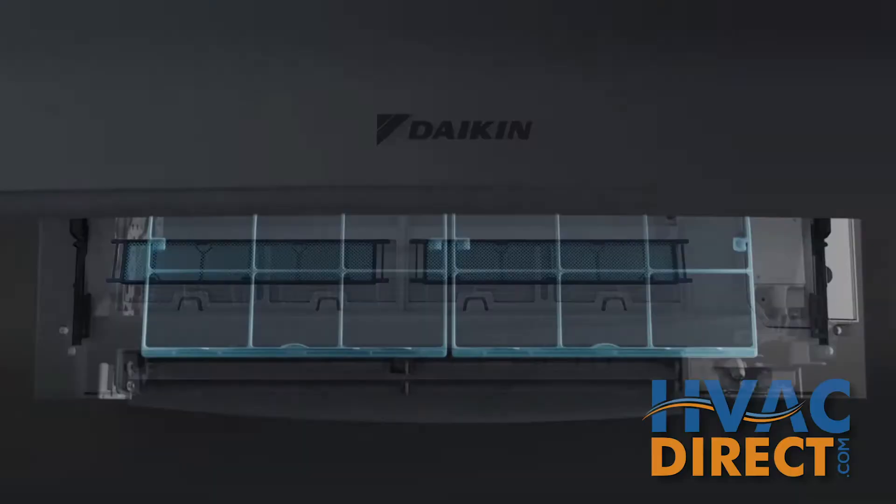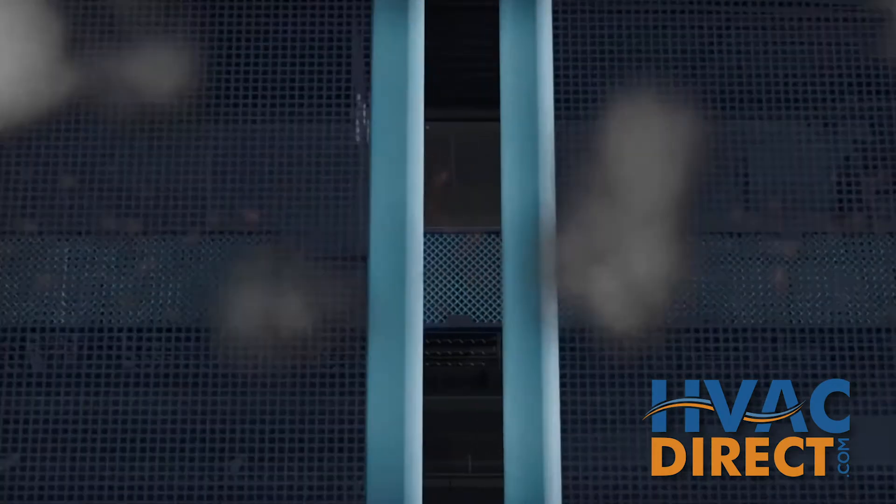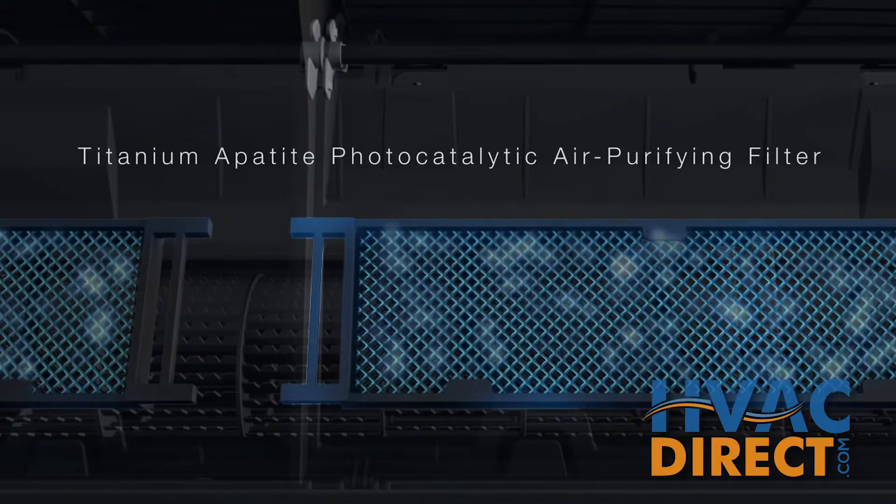Ductless air conditioning and heating also provides multi-stage filtration that can drastically reduce dust, bacteria, pollen, allergens, and other harmful particles in the air.